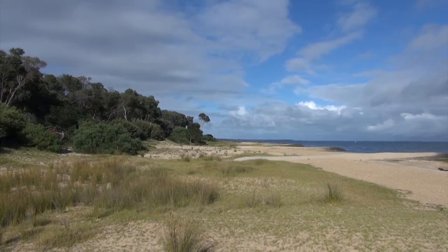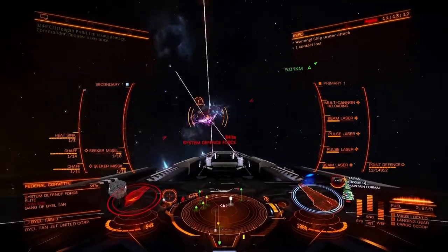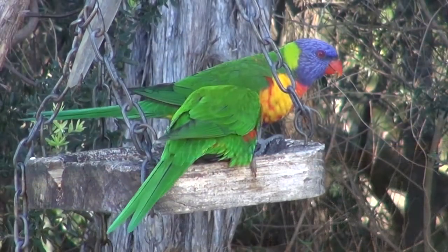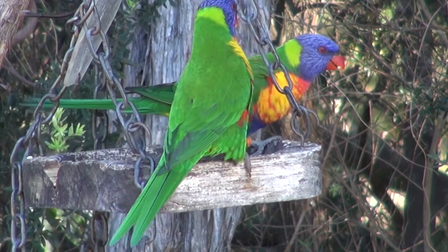G'day, my name is Wilfred West from Locksport Victoria Australia. Welcome to Locksport, the home of online gaming, wonderful views and Australian wildlife. I do hope you like these videos, if so please subscribe.